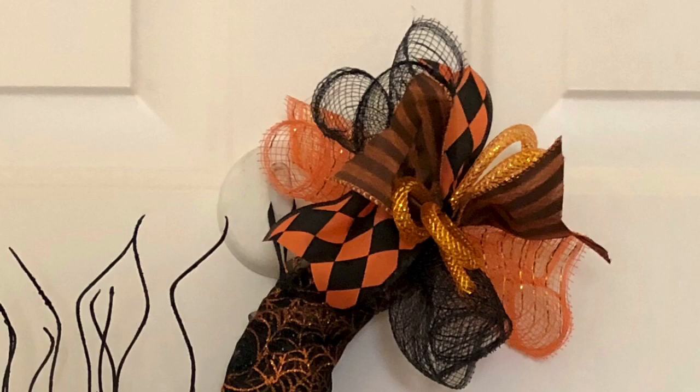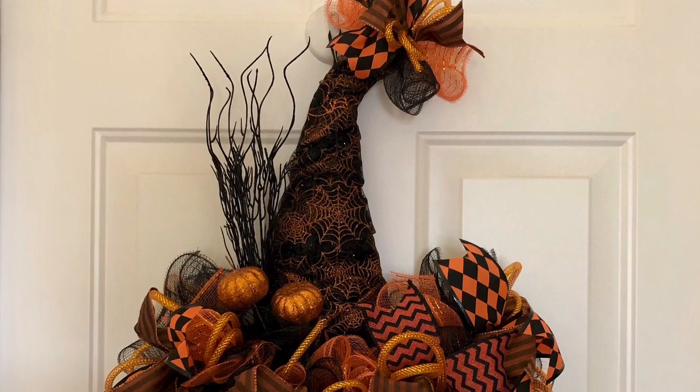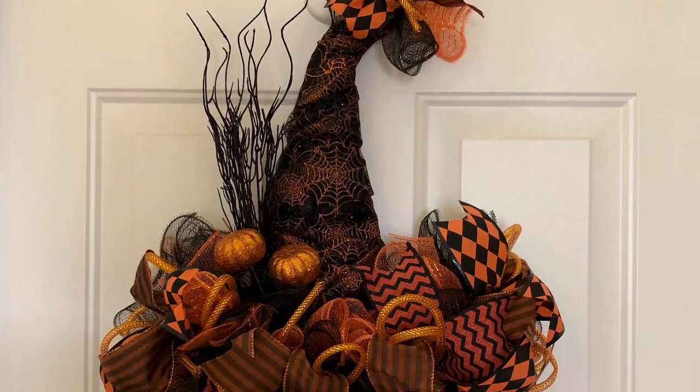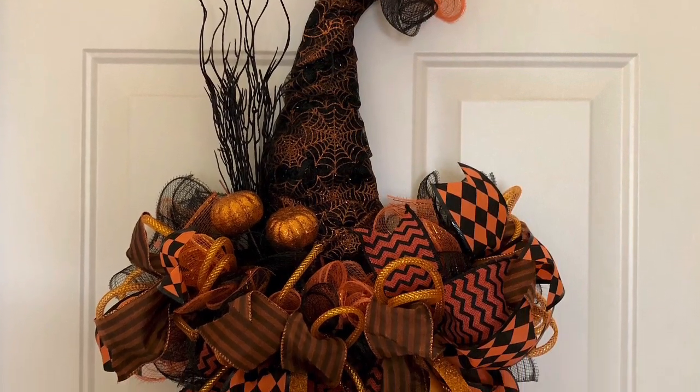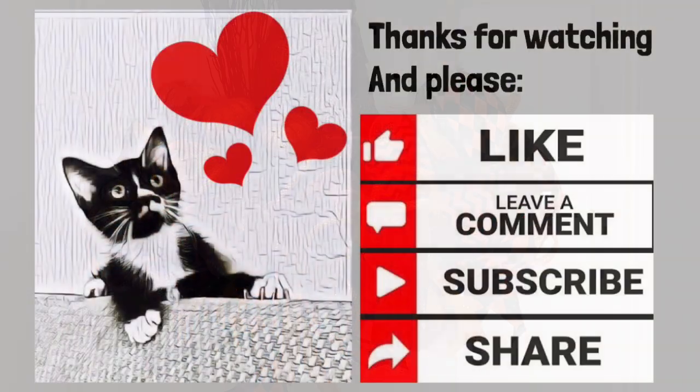I hope you enjoyed my project. If you did, please give my video a thumbs up, leave me a comment, and if you aren't already subscribing, please consider doing so. Quarantino and I will be back again soon with another project. Thanks for watching, take care.